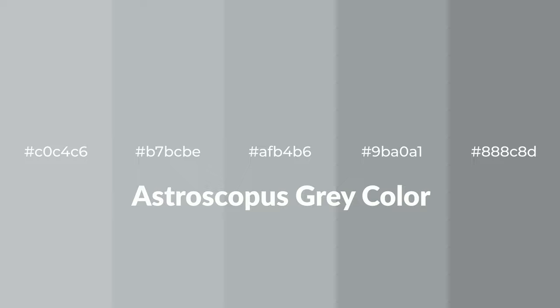Cool shades of astroscopus gray color with blue hue for your next project. To generate tints of a color, we add white to the color. Tints create light and exquisite emotions. To generate shades of a color, we add black to the color.